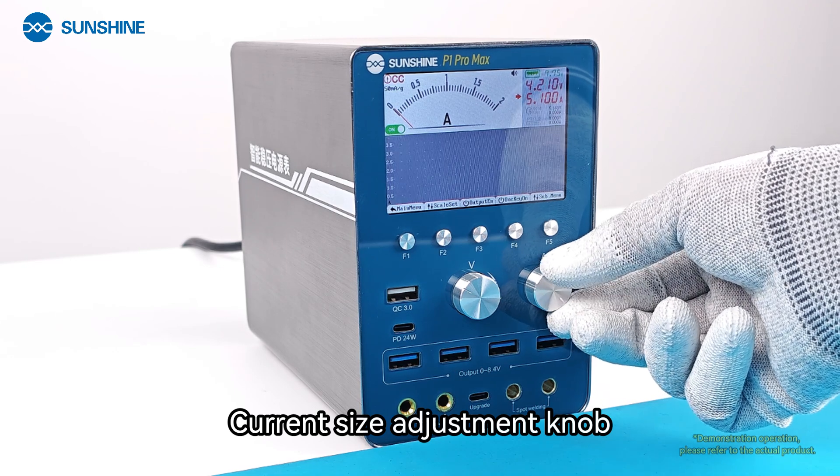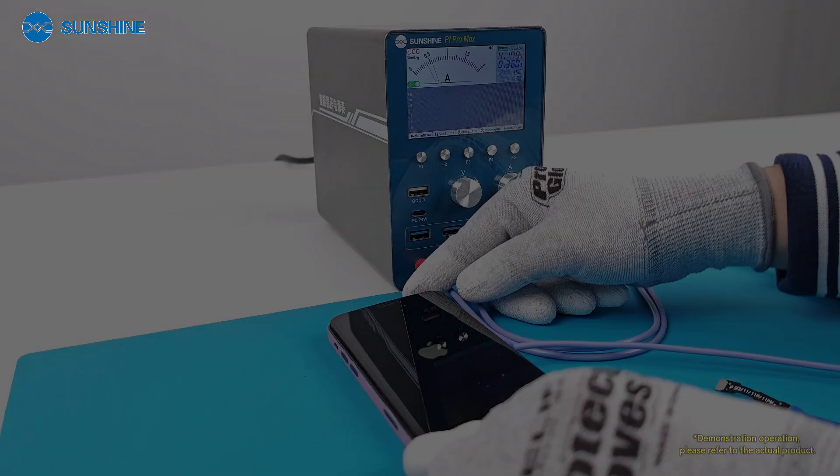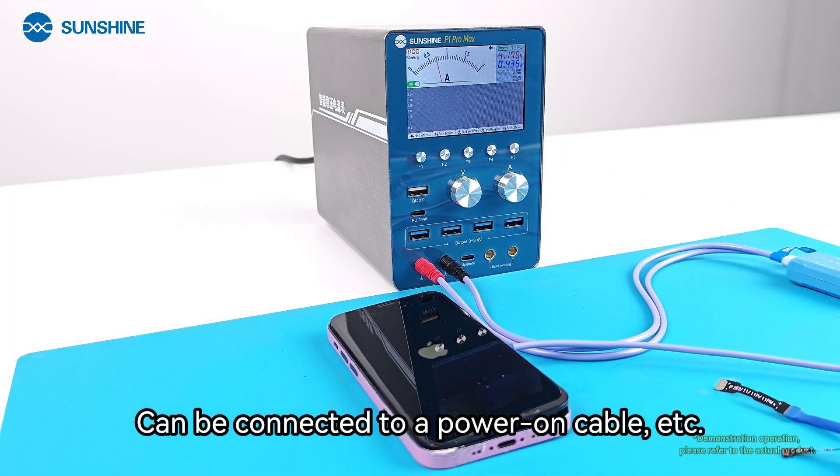The current size adjustment knob can be connected to a power-on cable for current control.